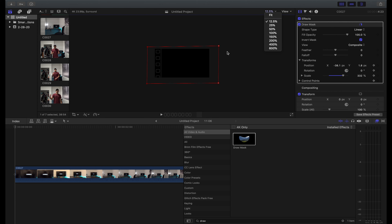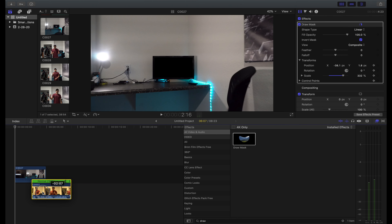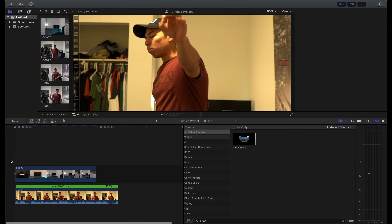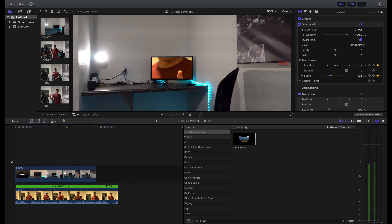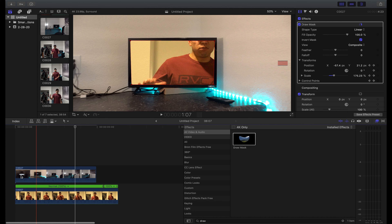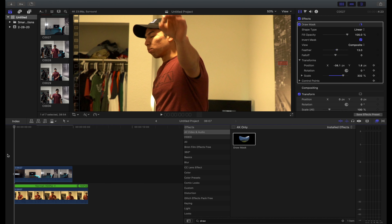Next, all we're gonna do is drag the clip that we want to replace the TV screen with underneath our original clip. As you can see it's already starting to replace it.